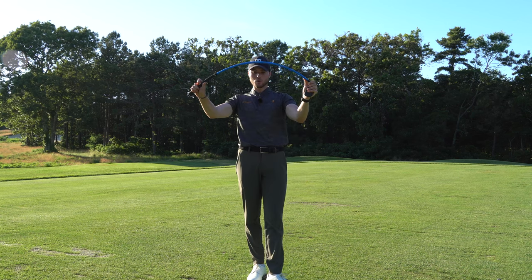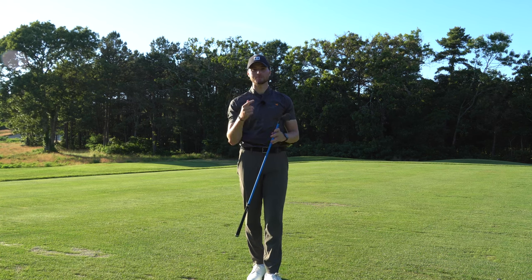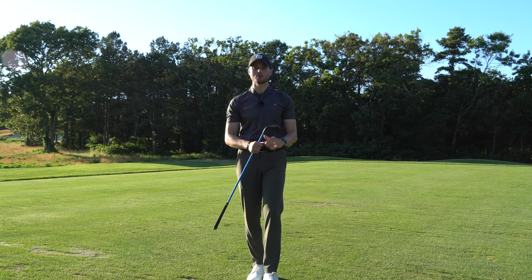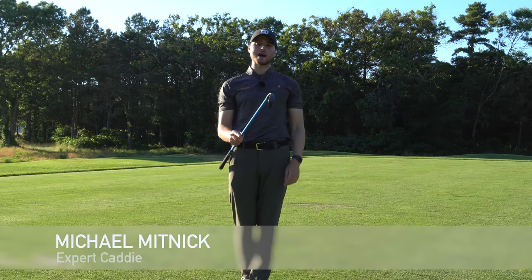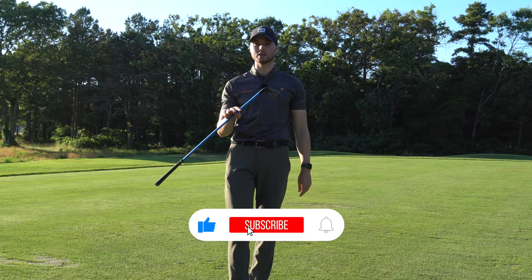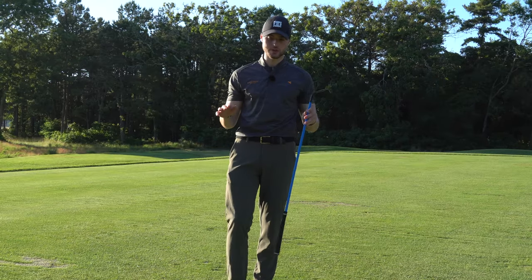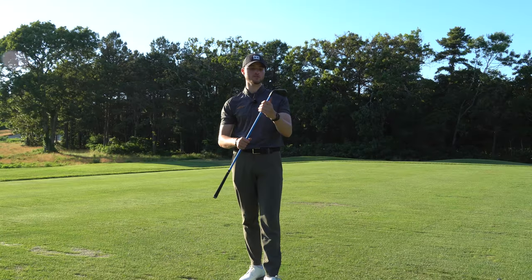Right here I've got 2022's number one swing trainer, the Lag Shot. I'm out here at the range gonna hit some shots and let you know if it helps my game and if it will help your game back at home. What's going on guys, it's Michael, your Expert Caddy. If you're new to the channel, make sure to subscribe and hit that bell so you don't miss any new videos, and leave a like if you enjoy this video.